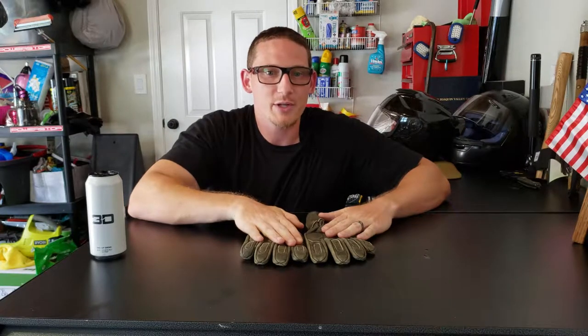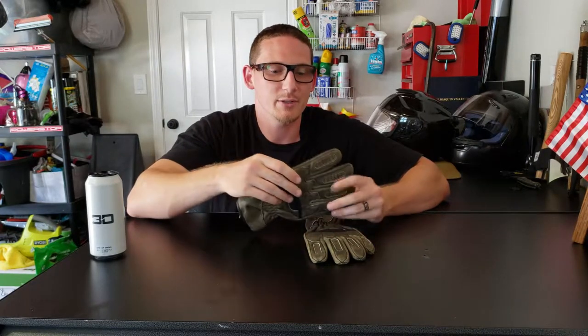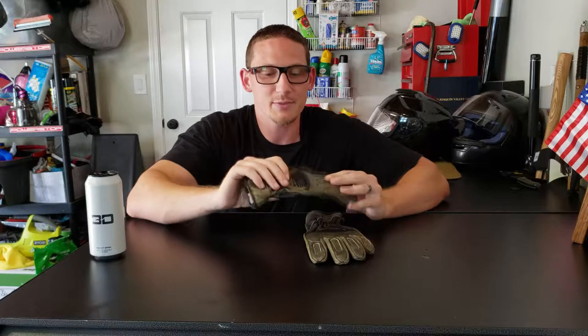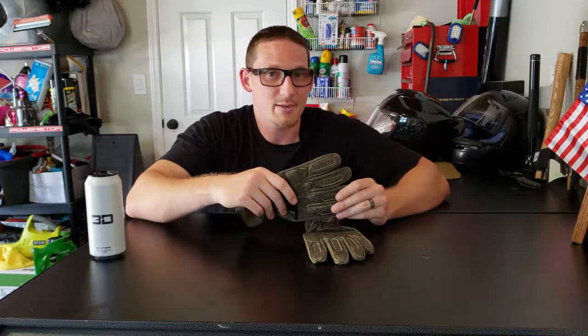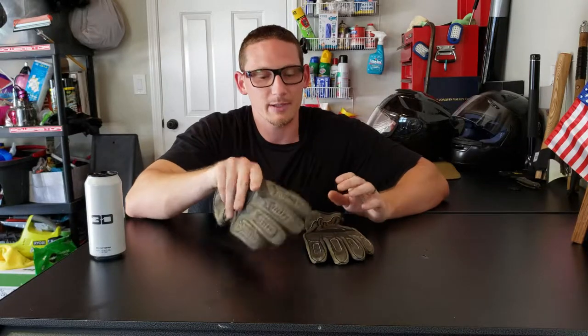What's going on YouTube? Today I wanted to go over my first impressions on the First Manufacturing Co. Donner gloves. I just received these a few days ago and I haven't had a chance to ride with them yet, but this video is about my first impressions and how I feel about the gloves initially.